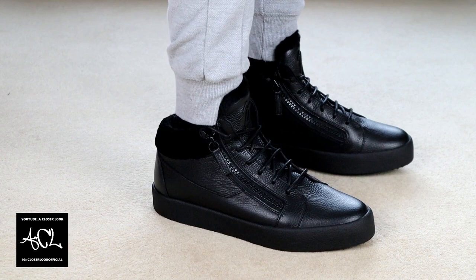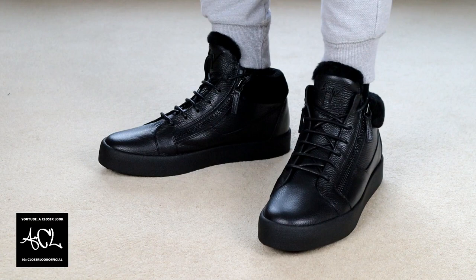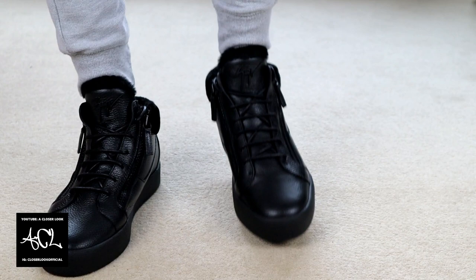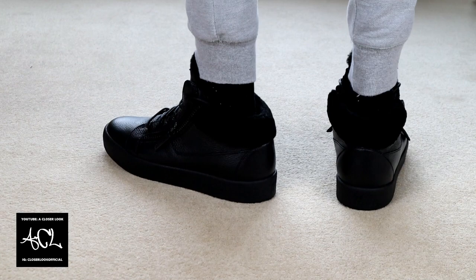Moving on to how they look on feet — my visuals don't really do the shoe justice mainly because what I'm wearing doesn't fit that well with them. I should really have changed to give you a better idea of how to style them, but I was recording so many videos that day and constantly changing was getting long, so I just kept the same things on. I should still have given you enough of an insight into what they're like. It's also worth mentioning that if you are planning to pick up a pair, it's recommended that you choose your regular shoe size.